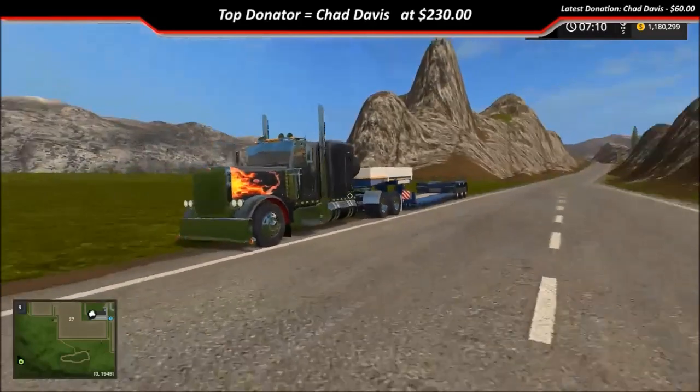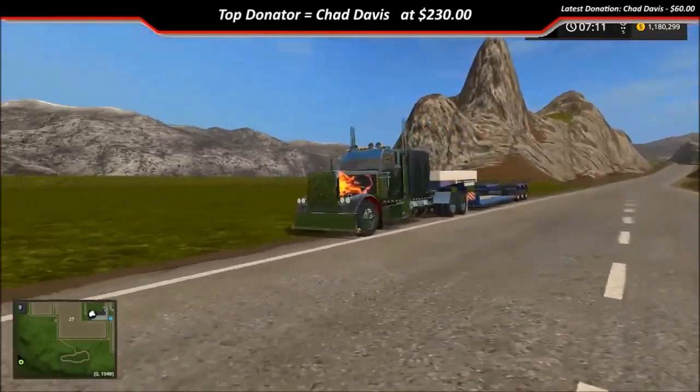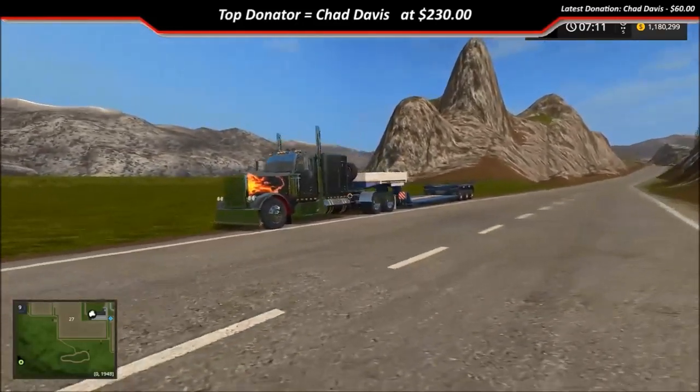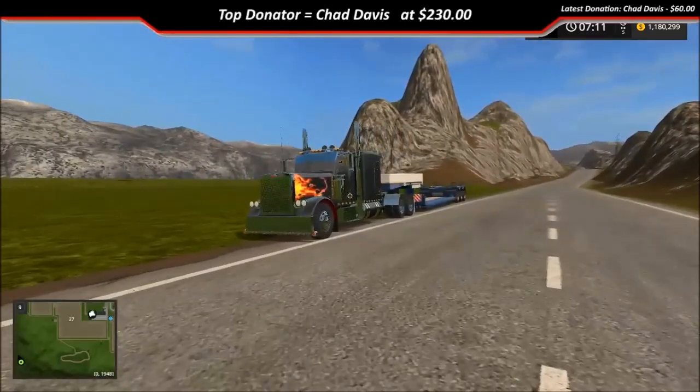That's it guys — you'll be able to find this truck on the forums, the ATF forum. I'll leave a link in the description below to where you can go and get this truck. I hope y'all enjoy and I will see y'all in the next video, bye!